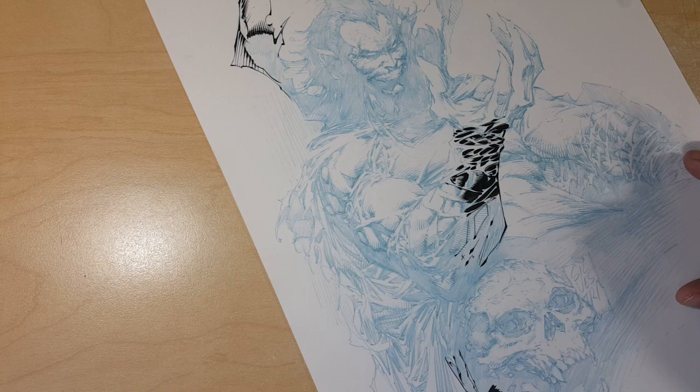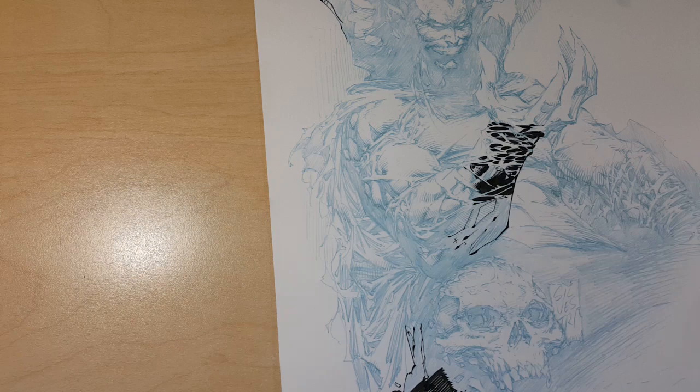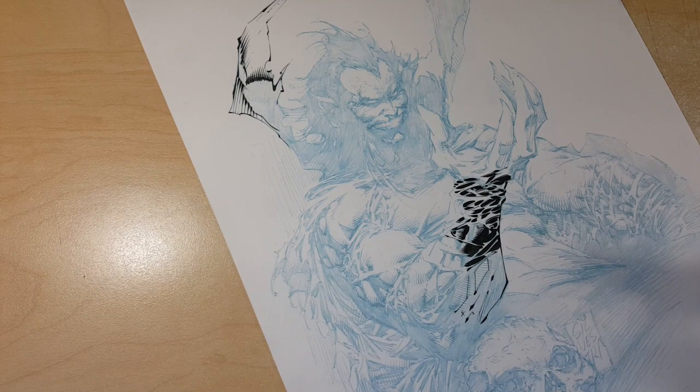Once he's done I'll do a 45-minute further demo explaining the techniques. I just finished a crazy deadline today. I'm going to freshen my ink — I'm just going to use a Copic multiliner, it's a 0.1. I wanted to make this as simple as possible for someone that doesn't have a lot of tools.